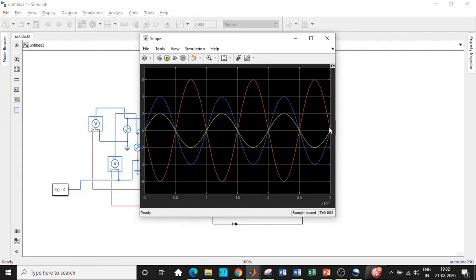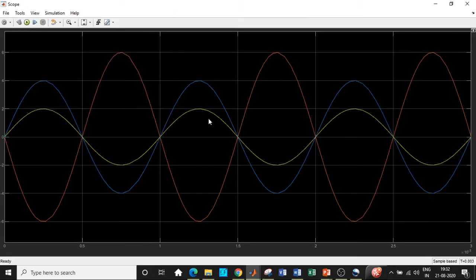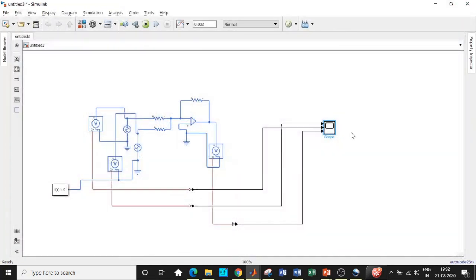Double-click on the scope to check how the output waveform looks. The blue waveform is V1 at 4 volts, the yellow waveform is V2 at 2 volts, and the output is minus 6 volts — inverted with respect to the supply. The circuit is clearly performing the required function.